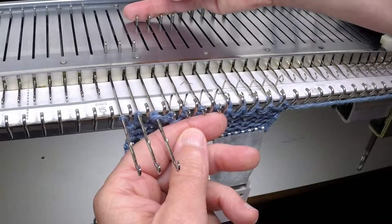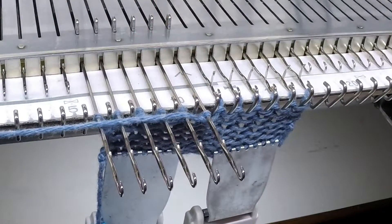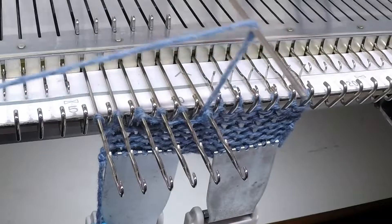Bring out two needles, then bring out your third needle. As I mentioned before, as the carriage passes over it will wrap automatically around the needle.